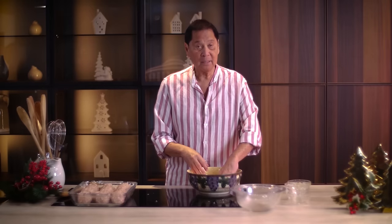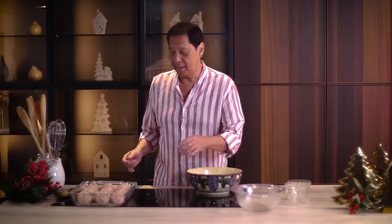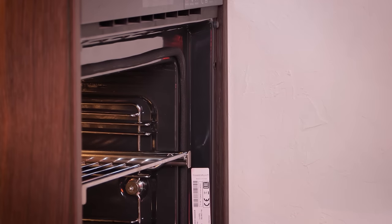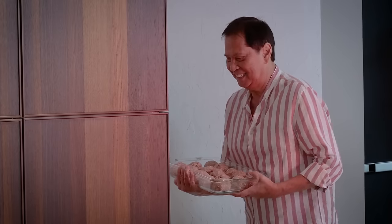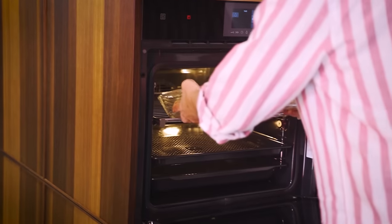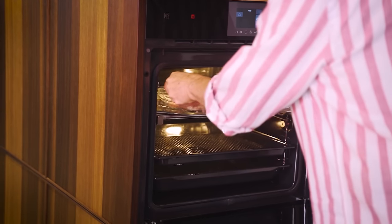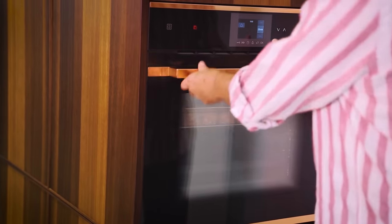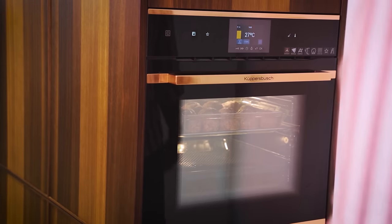That's it — I'm going to bake this already. Let me open the oven. We have the right temperature, just press and that's ready to go.